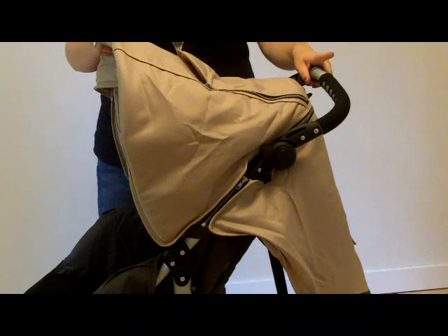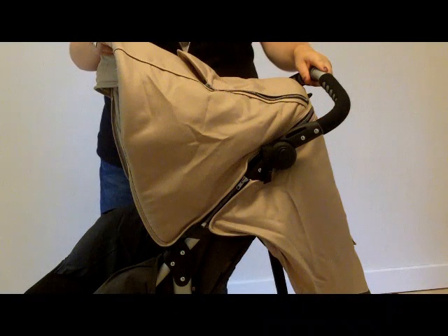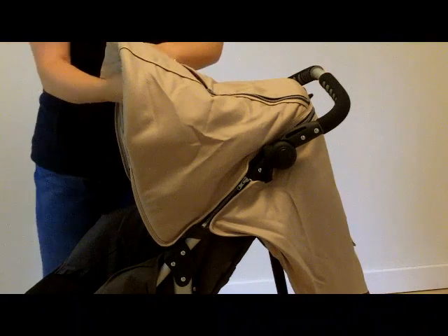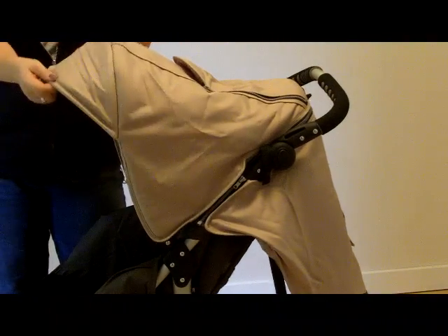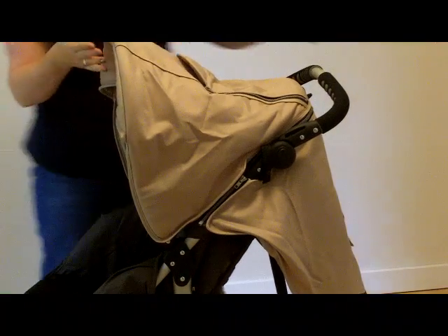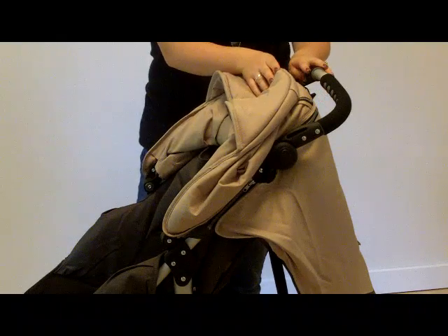This is the Special Tomato EIO stroller and I'm going to show some of the adjustable features. The canopy has an extra flip-out lip that provides extra sun protection. You can also fold it back when it's not being used.